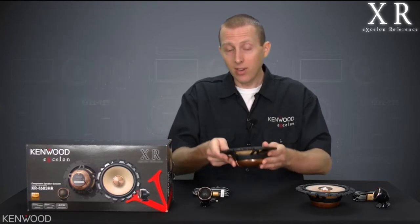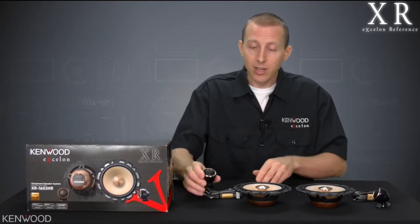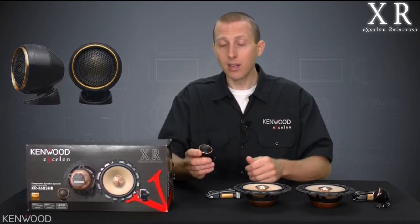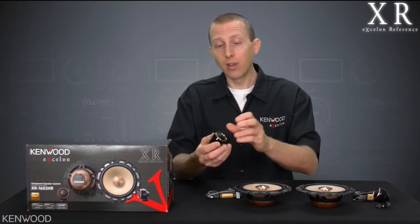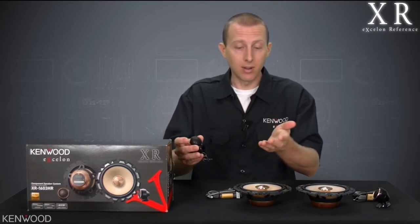It doesn't stop there. Not only are we using a high-quality Mylar capacitor in-line, but the build quality of the tweeter is what really can help those high frequencies up to 40 kilohertz and beyond. By the way, the tweeters do offer some flexibility — not only can you rotate the housing when surface mounting them, but you could actually remove this housing if you wanted to get creative in your installations and mount this tweeter back behind a factory panel or similar.